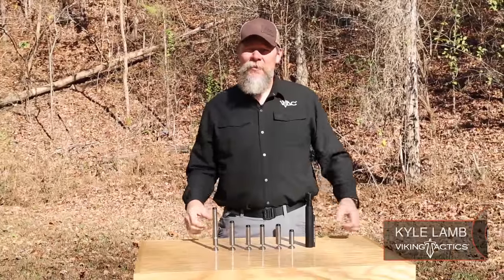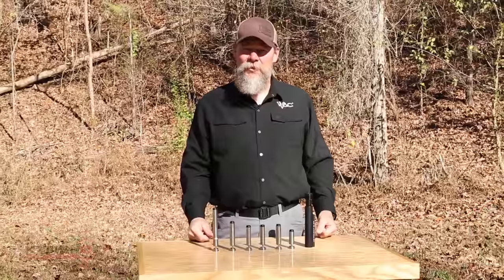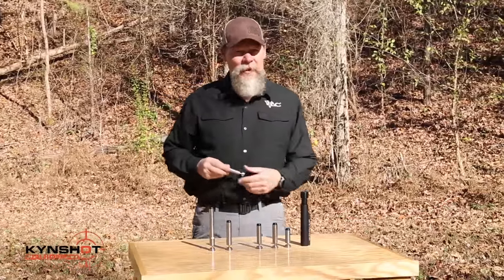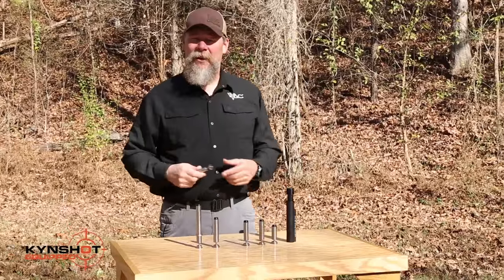Hey folks, I'm Kyle Lamb, and I'm out here on the range with Kinshot. I wanted to talk a little bit about the hydraulic buffers that they're producing. In the past, I've never really been a fan of hydraulic buffers, and the reason for that was because of the failure rate.